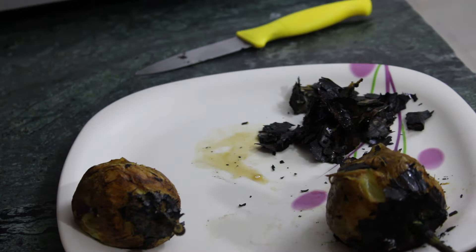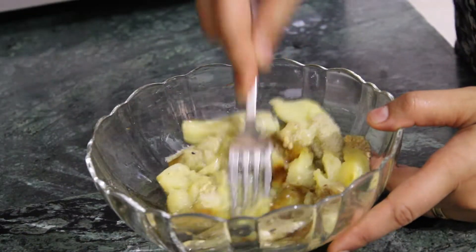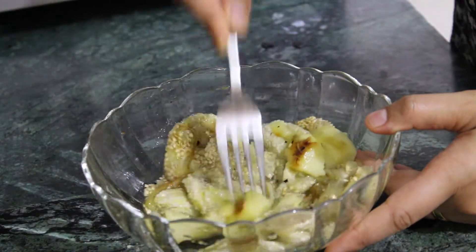Remove as much moisture from the eggplant as possible. Stir vigorously with a fork until the eggplant breaks down.